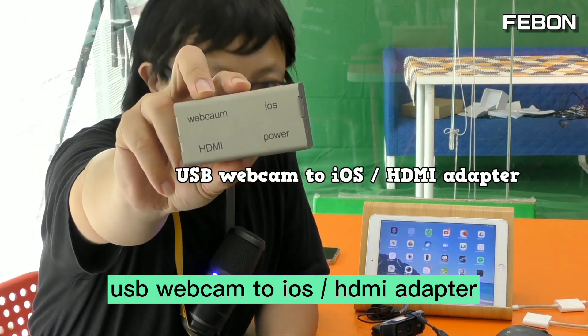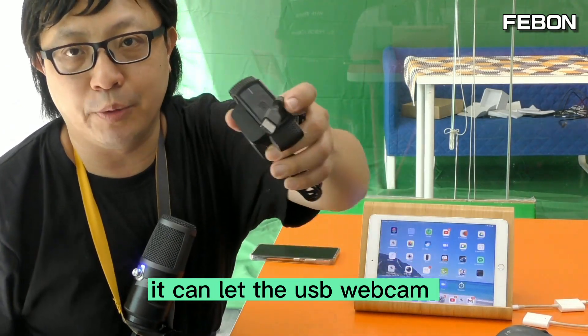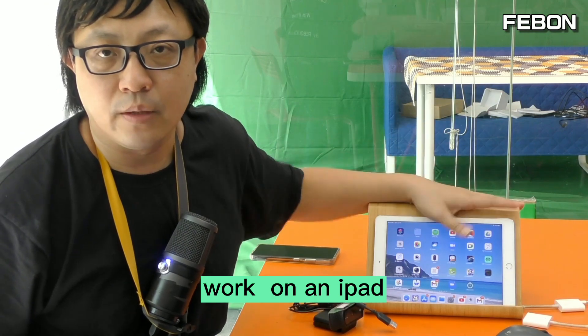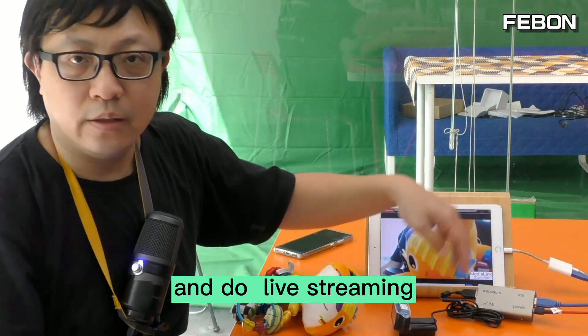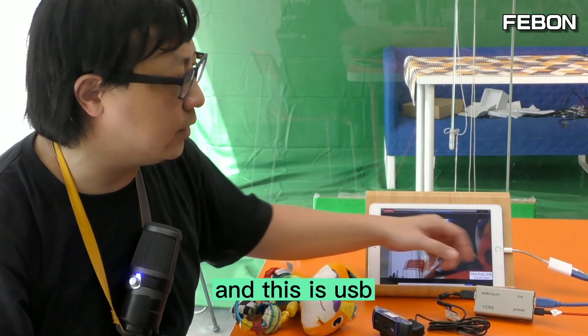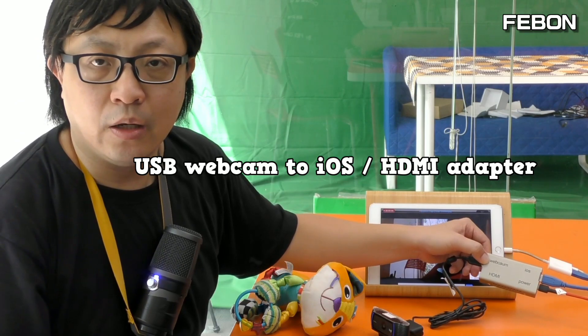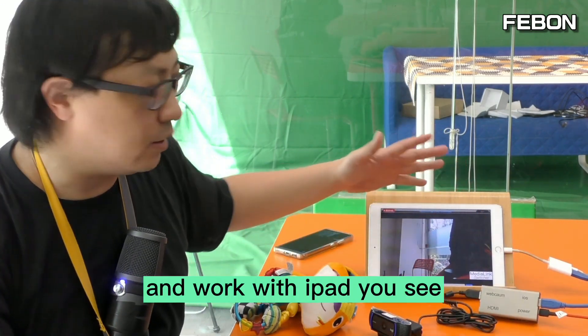So how do we make it work with iPad? You need to add this one — a USB webcam to iOS adapter. It can let the USB webcam work on iPad and do live streaming. You can see this is a Logitech webcam and this is the USB webcam to iOS adapter, and it works with iPad.